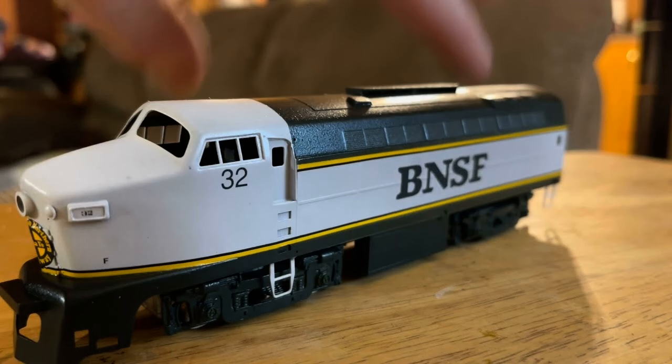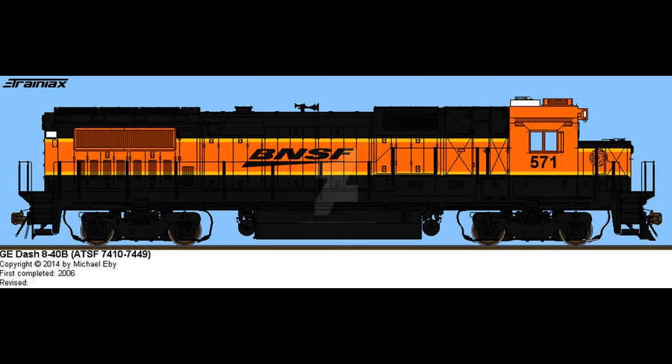It looks cursed at first, but then it kind of actually looks good the more you look at it — the better it gets. I kind of want one of these in HO scale. It's a shame BNSF only gave the H4 and upgraded some of their dash eights only in the wide cab variant.